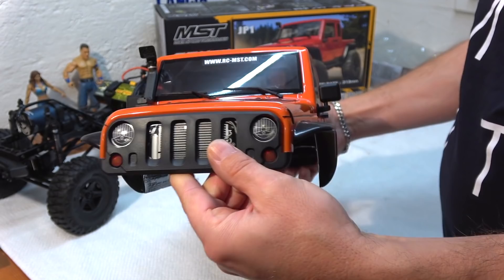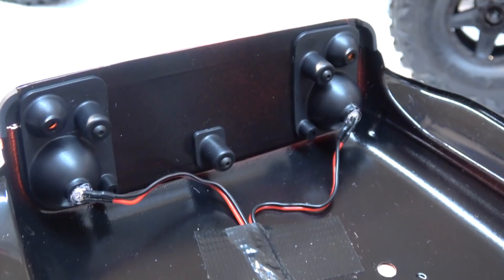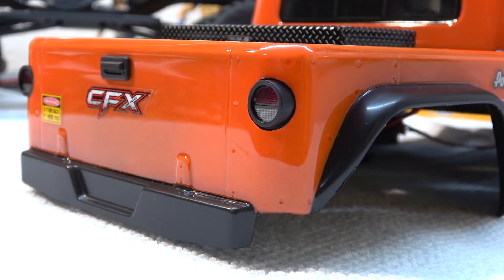The front grille is screwed on from the inside of the body and this holder also includes light pockets for easy LED light installation. It's the same at the rear end — these nice hard plastic taillights allow easy LED light installation.